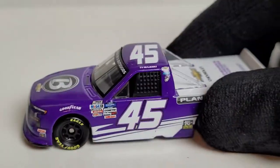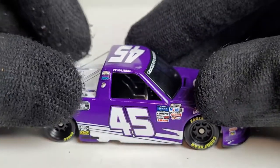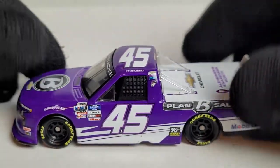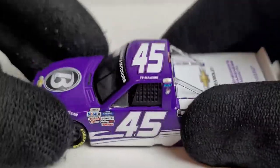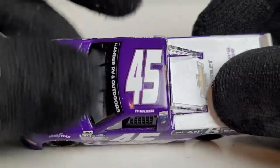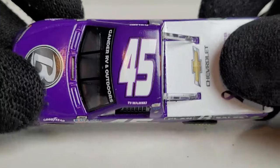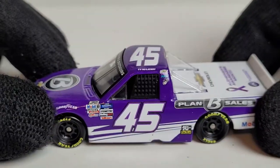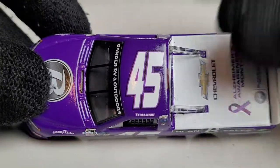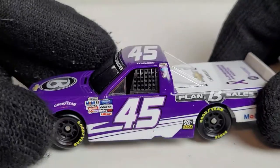This is a one-off paint scheme. He ran this at Homestead Miami Speedway — this was after they put the Femix race as the finale. Kyle Bush won the race, he was mostly dominant, and they had Chase Elliott in that race too. Majeski was mostly like a top-15 or top-20 truck. The 45 truck for Nice Motorsports — this was technically his so-called rookie year, you can see the rookie stripes.